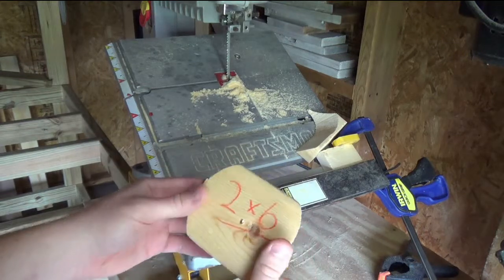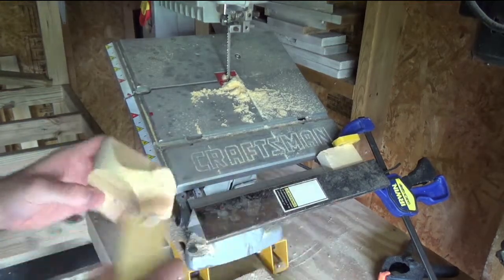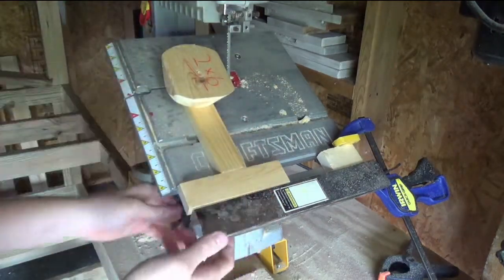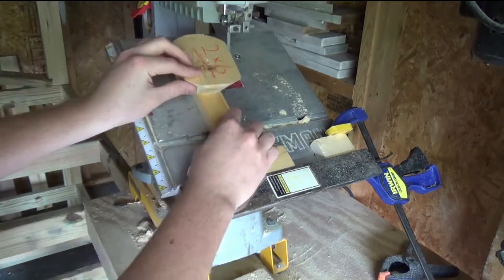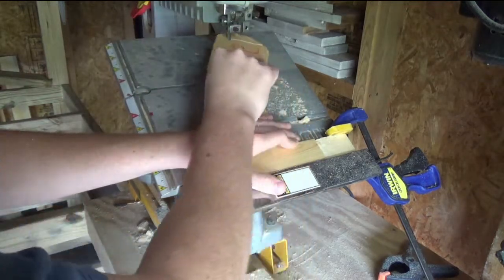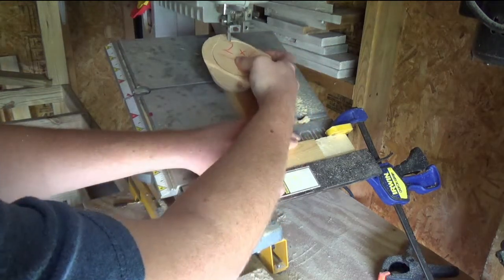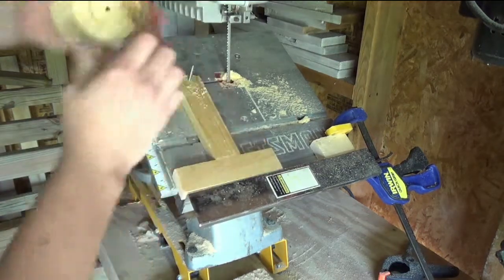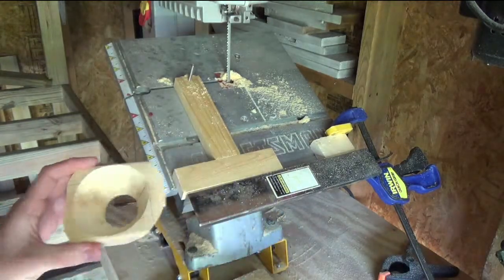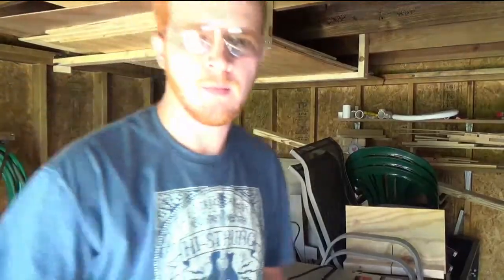And here we have my 2x6 cut into a circle. But how can I drink out of this? Well, it's very easy — we just take it, put it back on just how it was, and then just move the fence closer. Put some kind of plate at the bottom, and we have a goblet. All right guys, so it turns out that wasn't exactly what he had in mind.